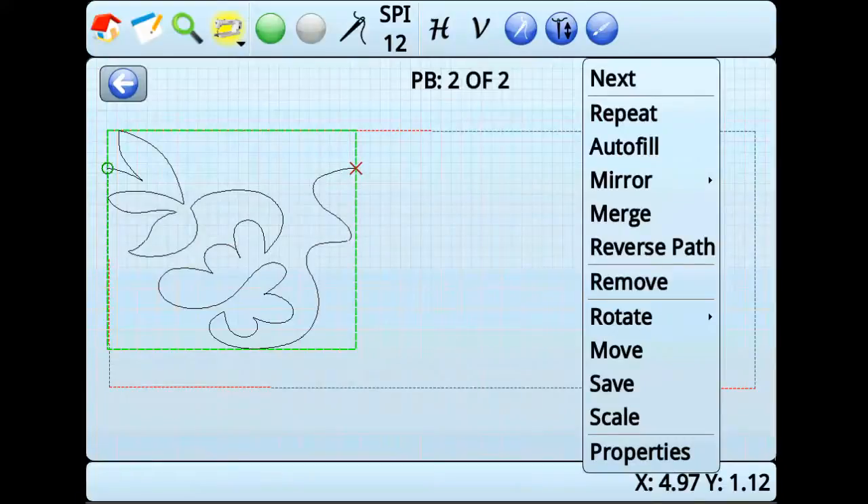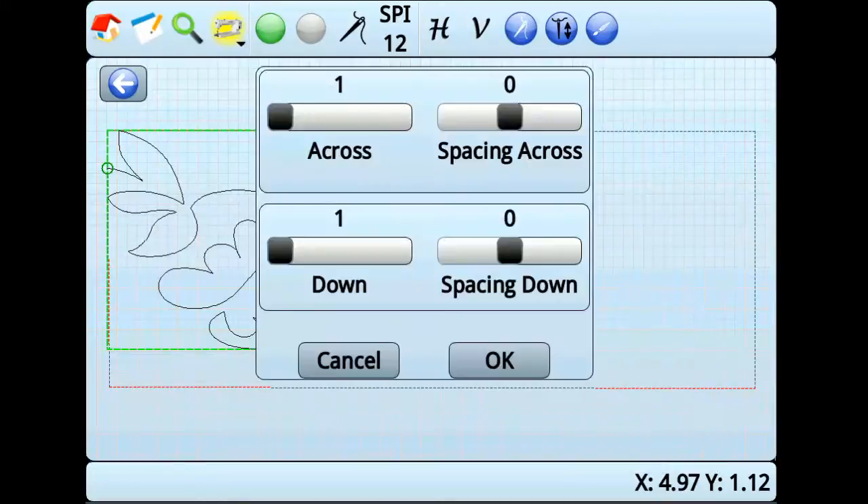Notice how the pattern has a green box around it. After the pattern is repeated, each instance of the pattern will show this green box. We'll repeat 3 across and 2 down. Also, adjust the spacing down to be negative 0.8 and press OK.